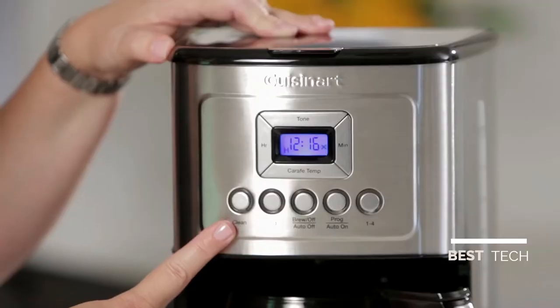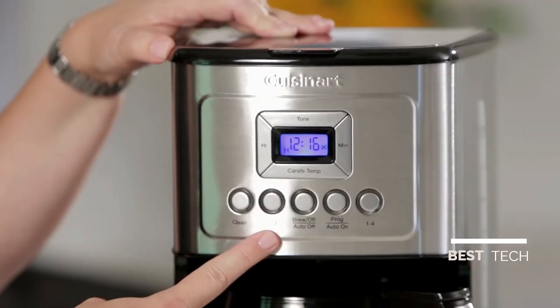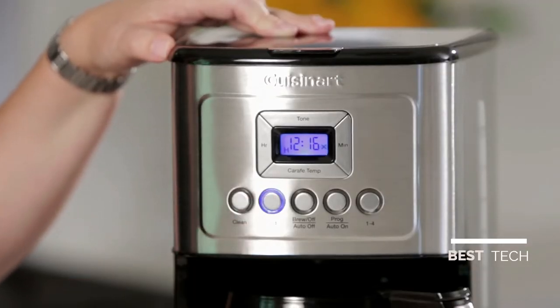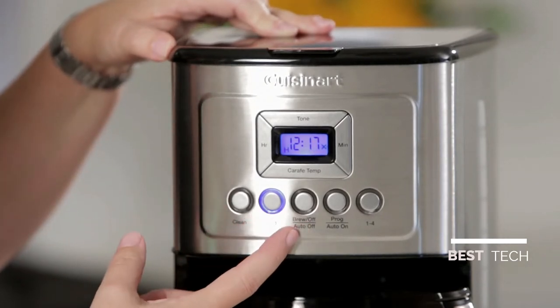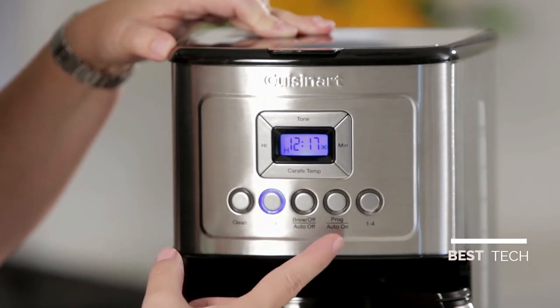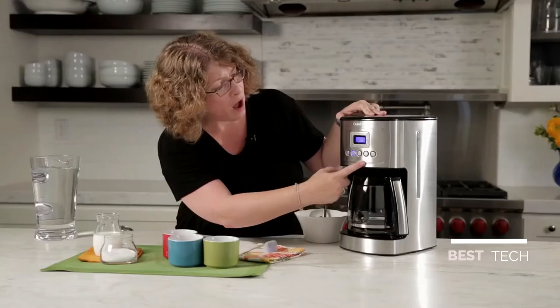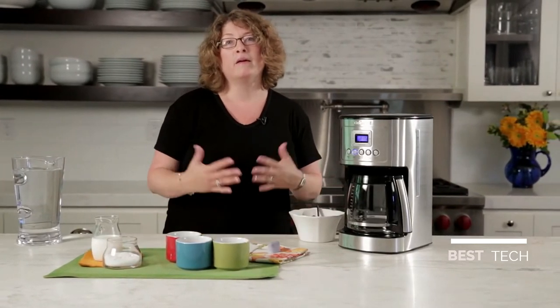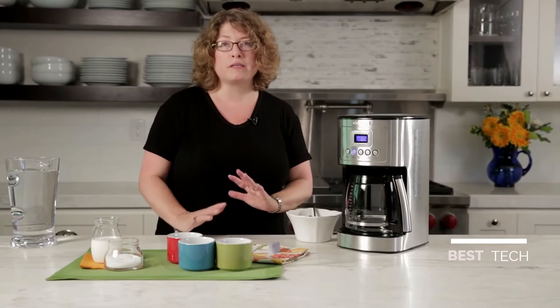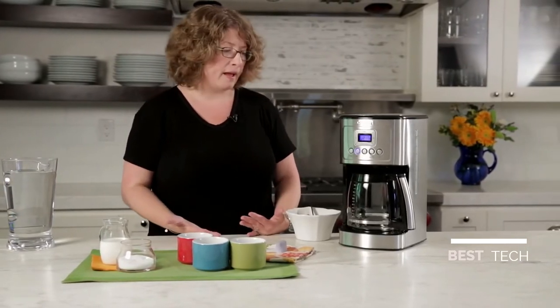Here you'll notice there's a clean button and a bold button. If you want your coffee to have a bolder strength or flavor, you use that feature. There's also brew off and auto off, programmable auto on, and a one to four cup setting. The one to four cup setting is important to use when making one to four cups because it adjusts the brewing so that you still get a perfect cup of coffee in the end.